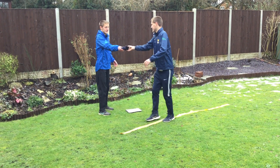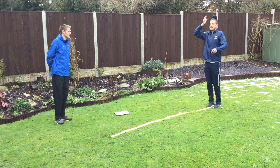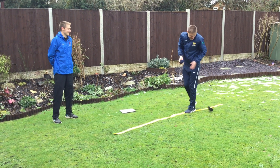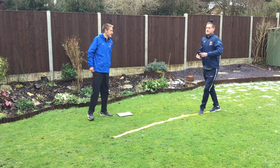Challenge four: so this one I have got on my head and throwing at the same time. Not easy. So if that happens you start again wherever you are and you can go again.